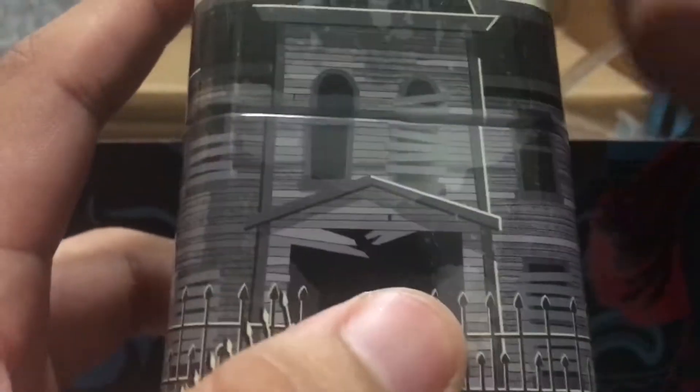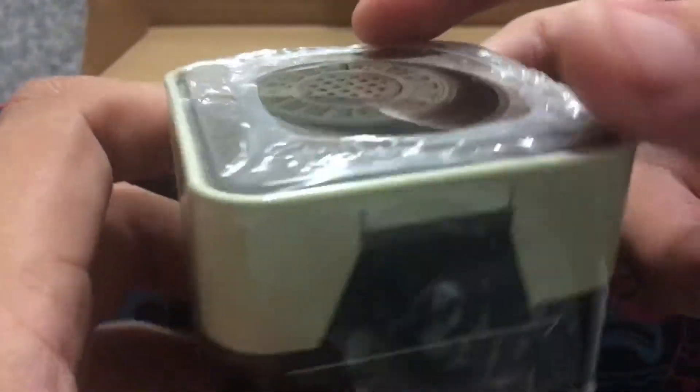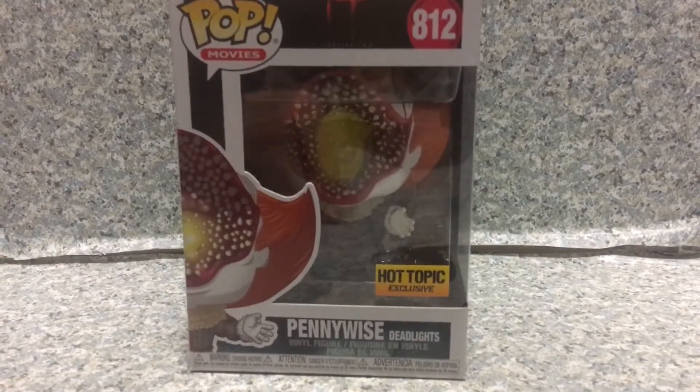Now let's look at the tin and the figure. You get a mystery mini here, which I'm not going to open up — I'm probably going to review it on my main channel. I'm going to leave it until next year for 31 Horror Toys in 31 Days. And lastly, this is what I came here for — boom — the Deadlights Pennywise Pop. That's awesome.